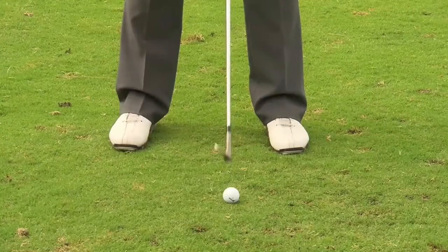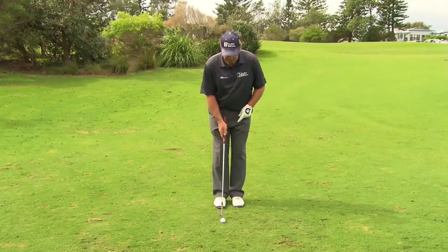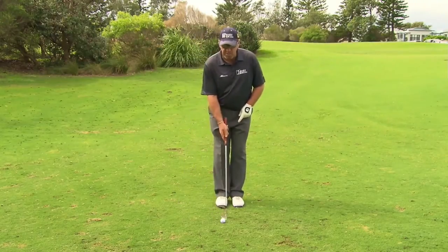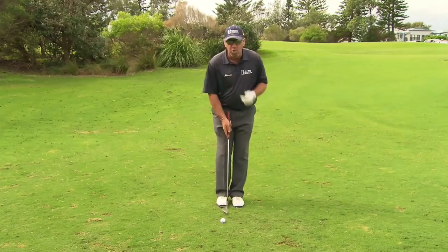Whether it's a full wedge, a pitch, or a chip, the ball has not changed in relation to my left foot. It's just the width of the stance which changes the appearance and changes where the sternum is in relation to the ball, so I get a different hit from the same ball position on every shot.